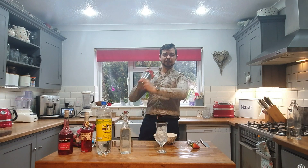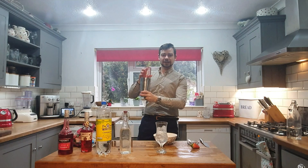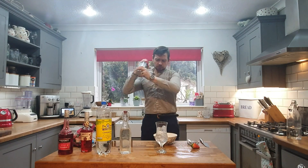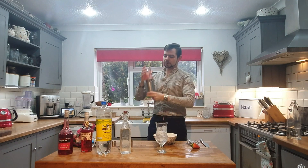As always, pop the top on — don't need it too tight. We're going to be shaking it like that. Put it down however you're comfortable — not like this, not like that. Make sure you've got your fingers on the top as well. Give it a little tap to come off.